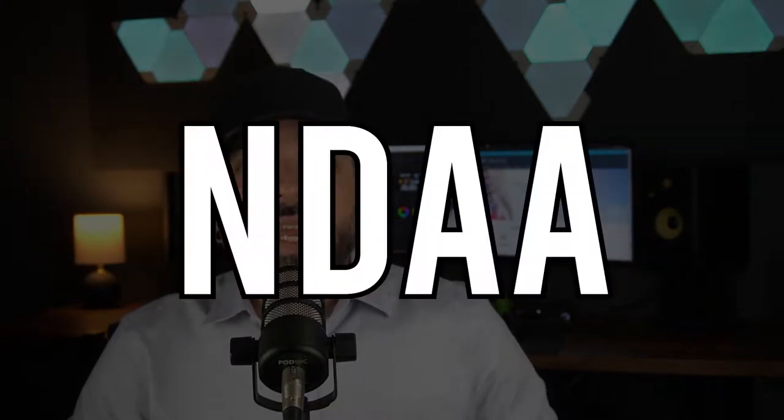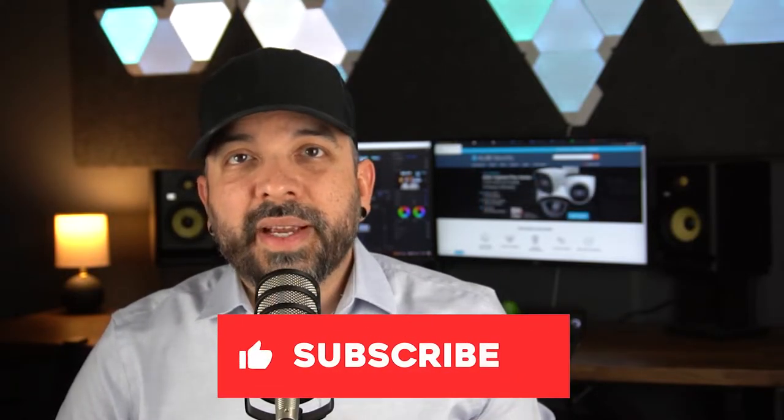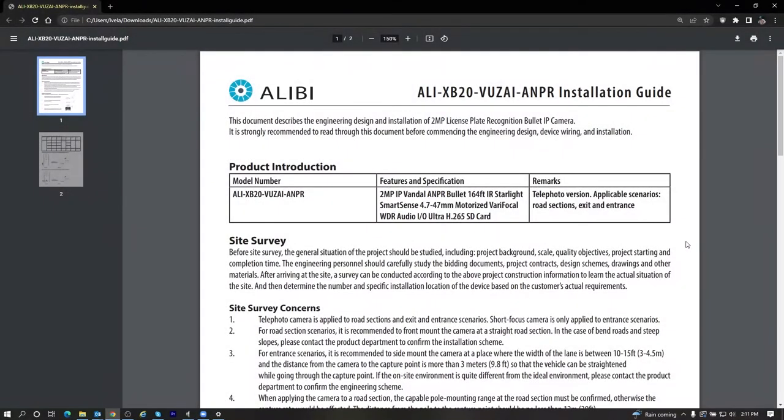What's up guys, Luis here from Alibi Security. In today's video I'm going to show you how to set up our brand new Vigilant NDAA compliant license plate recognition camera. The whole purpose of this video is to show you how to set this camera up and also how to review and download the license plate video clips and images from the recorder. Before we get started, make sure to hit that like and subscribe button.